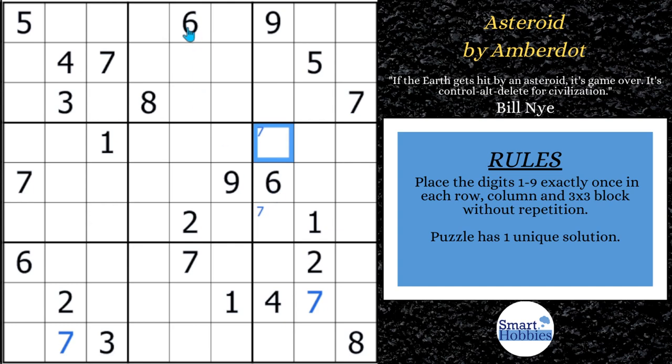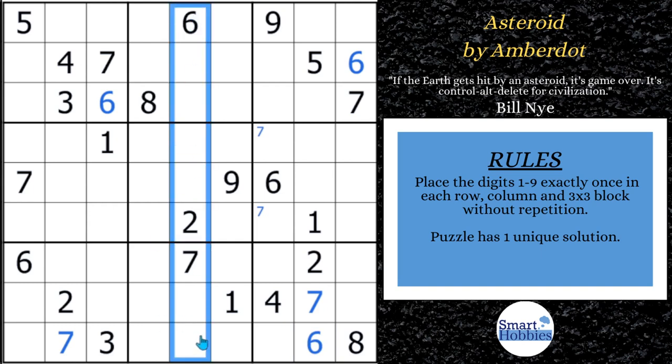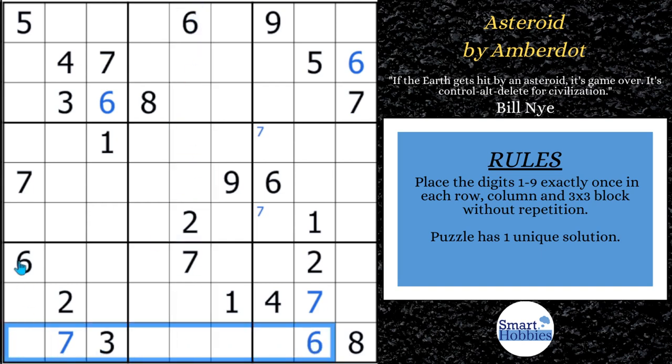Let's look now at the 6s. We've got a 6 coming across row 1 and coming up column 1 — the only place left for 6 is right there. Now because that 6 is there, follow these two 6s in rows 1 and 3 and column 7 to solve for a 6 right here, then come down and solve for a 6 right here. You can see there's a 6 coming down column 5 and across rows 9 and 7 — the only place left for a 6 is right there.